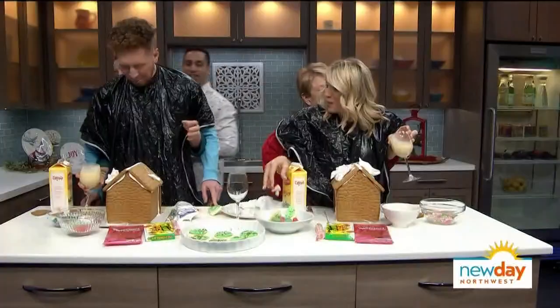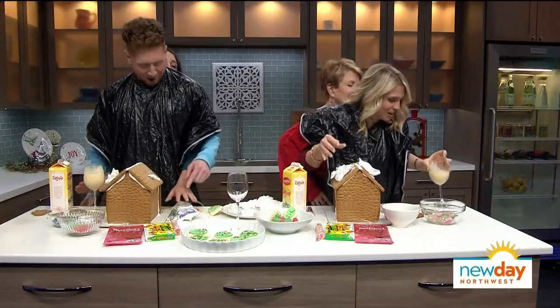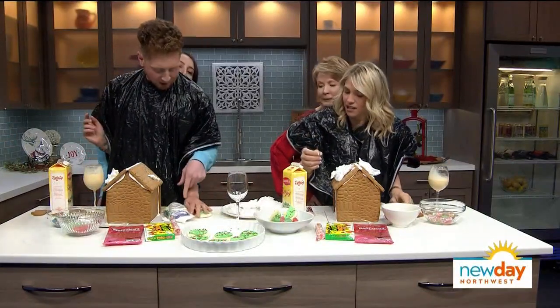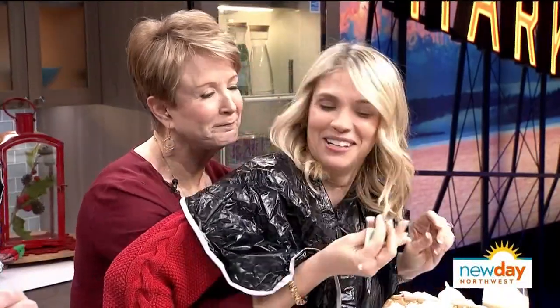All right, back to the game. We're going to grab some of the colorful icing — green and red icing. Right down by your right. My hands are covered in eggnog. I smell terrible.